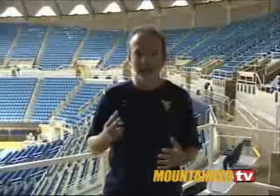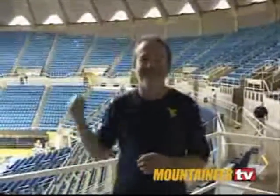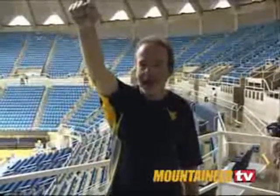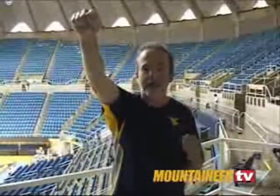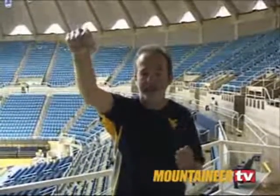Now, the second component of the cheer is the arm pump, and that's really pretty simple. There's two arm pumps, one for each phrase. You want to hit your arm straight out, and you hit the last syllable of each phrase. And you want to keep your arm extended for the entire time that you hold that last syllable.